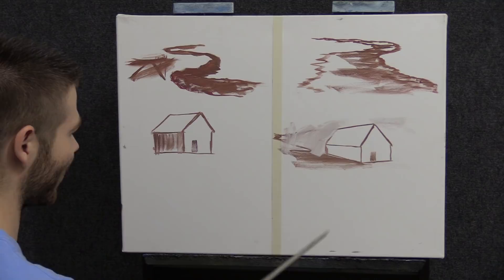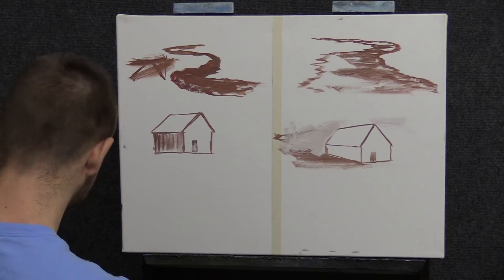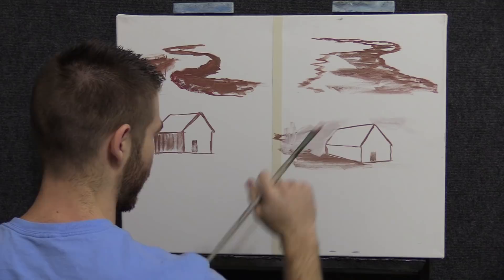If your house was up on a hill, your line would be lower and everything would be sloping down to it. This is more like the house is level — you'd have some rolling hills and a foreground.